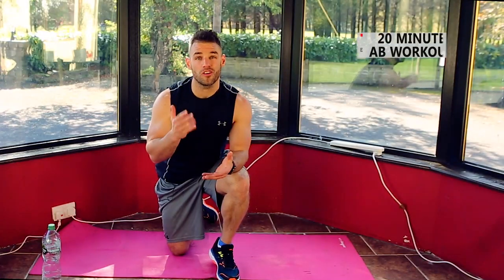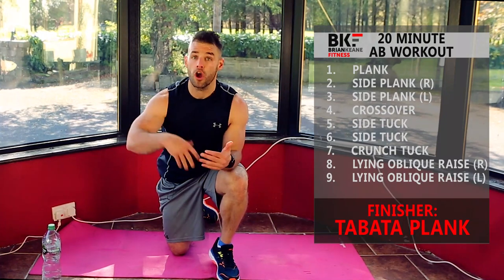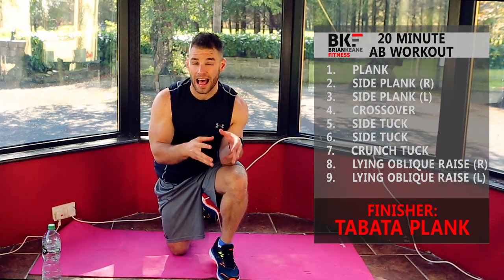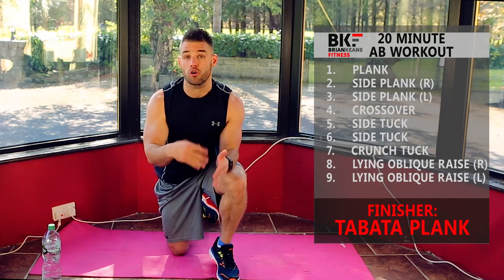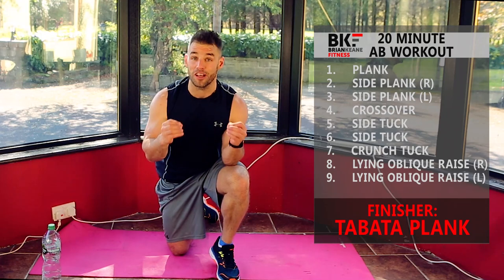Hey everybody, welcome to another body weight only workout. Today's focus is going to be an ab workout with a high intensity finisher. We're going to do nine moves that are all ab and core related — some isometric holds, some movements where you're contracting through your abs — and then at the end we're going to do a four minute finisher that is focused around the core and abs. It's going to be a real burner.